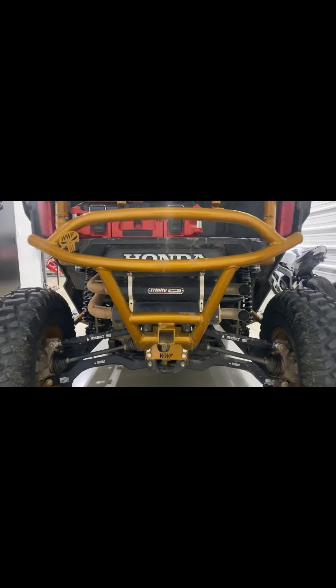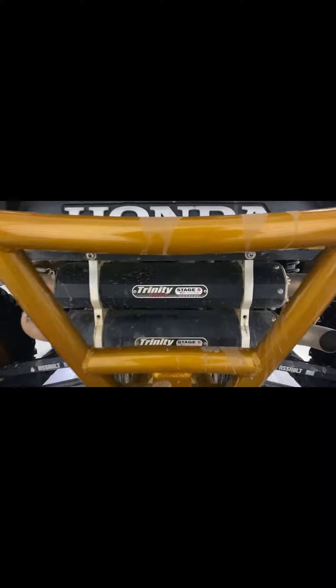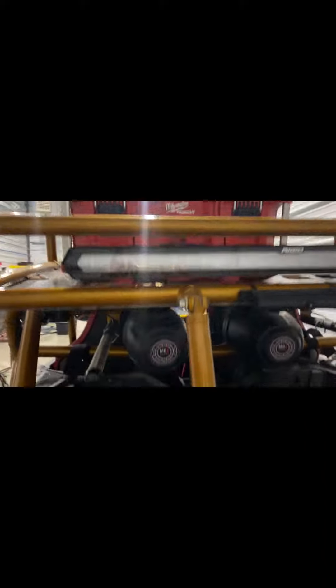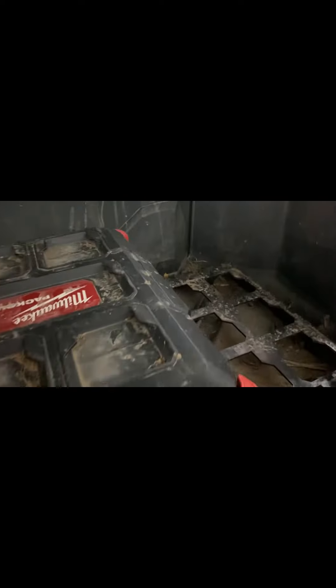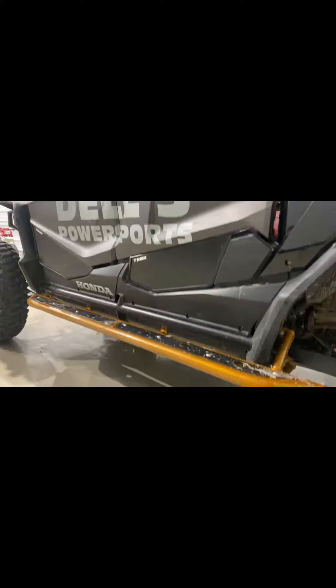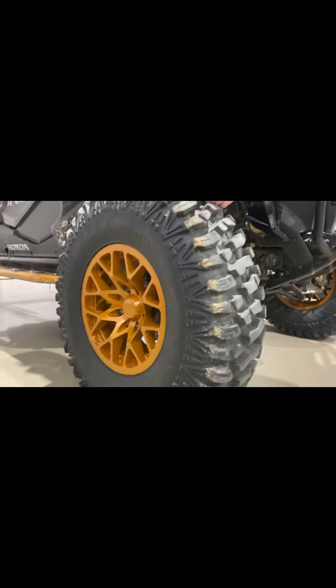Now moving on to the back. One of my favorite accessories on this machine: the Trinity Stage 5 Dual Exhaust — this thing sounds mean. Assault Industries high-clearance rear A-arms, rigid LED chase bar across the back, Milwaukee Packout kits along with the AJK Packout mounts — these things are a lifesaver. Nerf bars to match the cage, and we are rocking the No Limit Vector wheels and 32-inch M1 Evil tires on this bad boy.